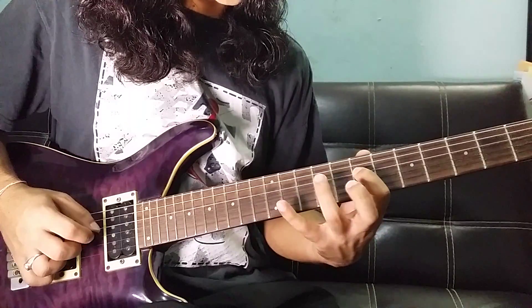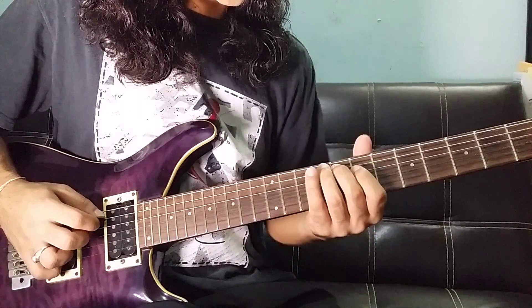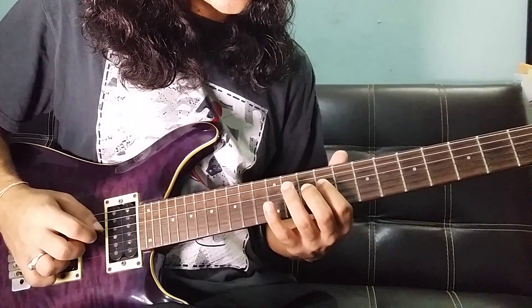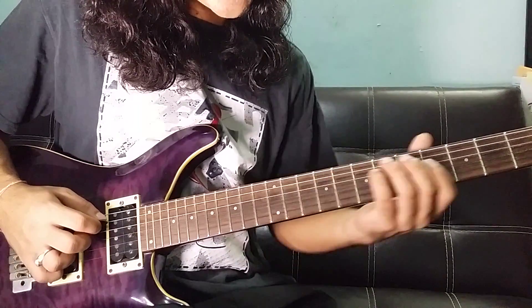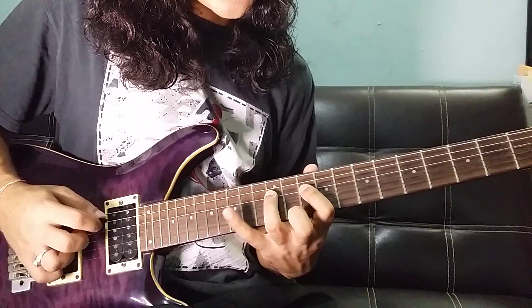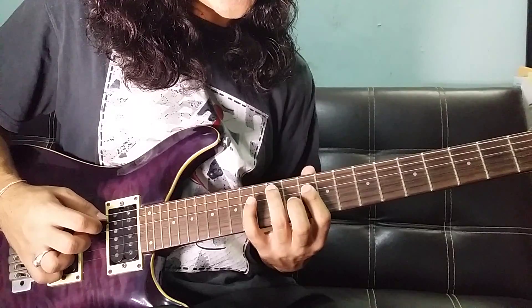D string: 7, 9, 10 and A string: 8. D string: 9, 10, 12 and A string: 10. A string: 10, 12, 14 and A string: 12.